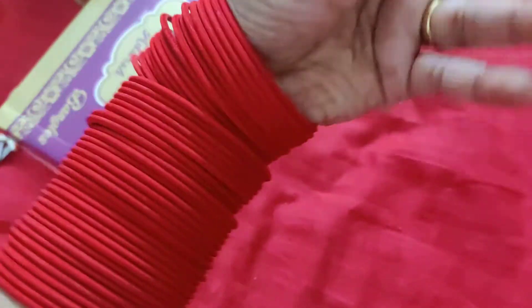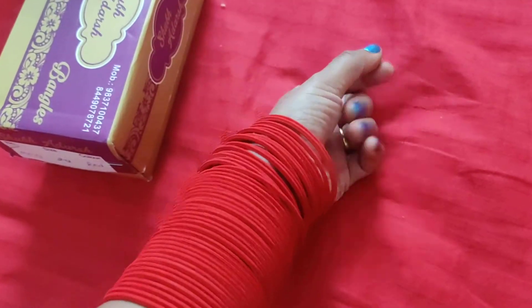You will feel a little bit of difference, but otherwise it is a maroon red color, very beautiful. I really hope this is a good review.